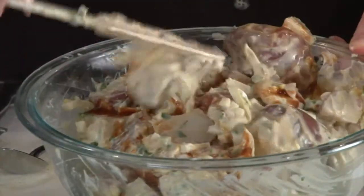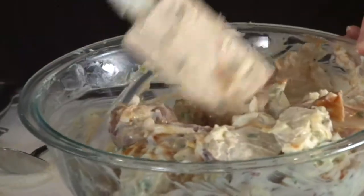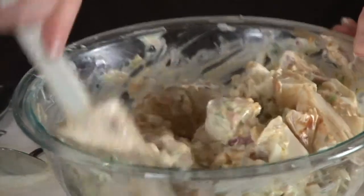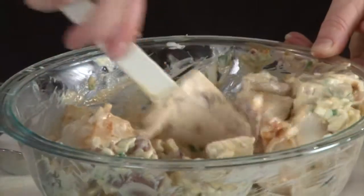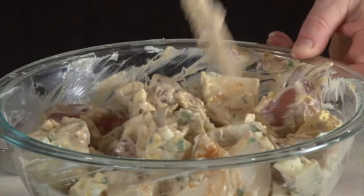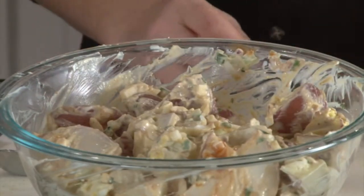You can smell the heat, it smells so good. Give that a quick fold to incorporate that chipotle on all the potatoes. And once you get it all incorporated, there you have chipotle potato salad.